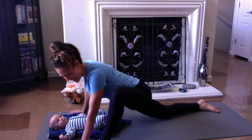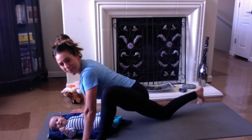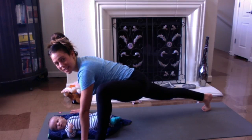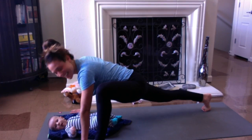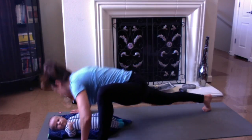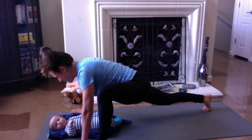Coming back to center. Keeping the hands a little bit wider here. Keeping the right knee down — or if you're feeling strong this morning, lift the right knee up so that leg is nice and strong. We're going to do five push-ups. Make sure to give your baby some kisses. And go: one, two, three, four, and five. Come back.